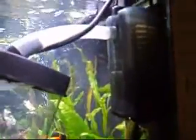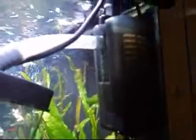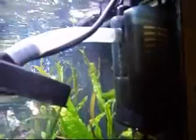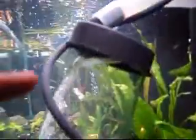The bubbles come out and get caught up in the current coming from the funnel internal filter, which is rated for a 20 gallon aquarium. The current comes down and the bubbles go up, just keep getting swirled around. I don't know if you can see those little tiny ones right there — they come all the way down. There's my suction cup that holds it in place.